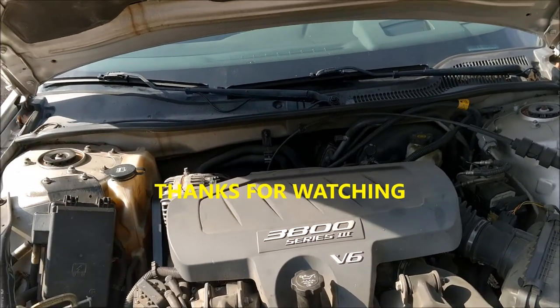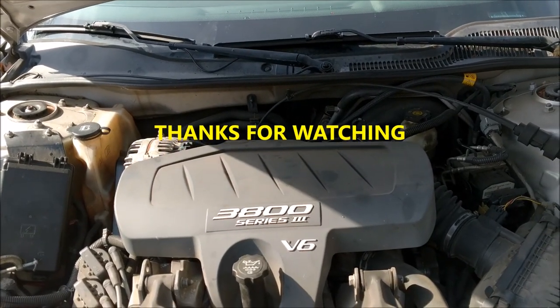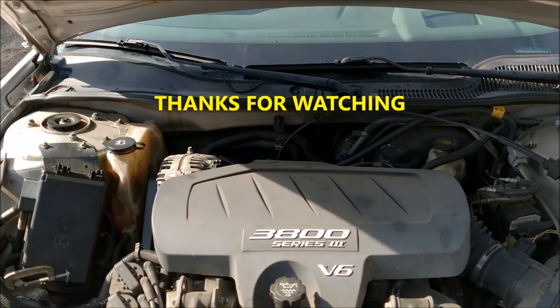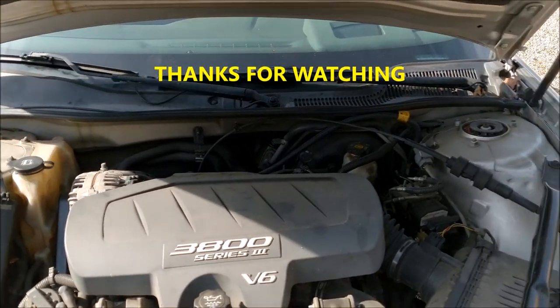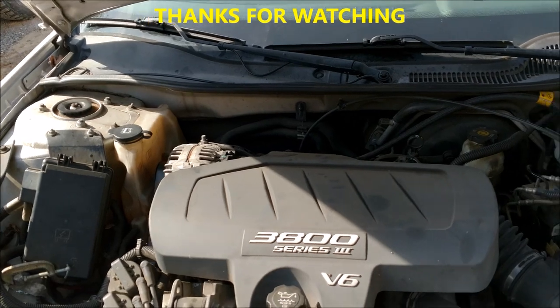Hope that helps somebody out there. Just remember P0107 — it'll either be your MAP sensor, your mass air flow sensor, or a vacuum leak. You can always count on that. Thanks for watching.